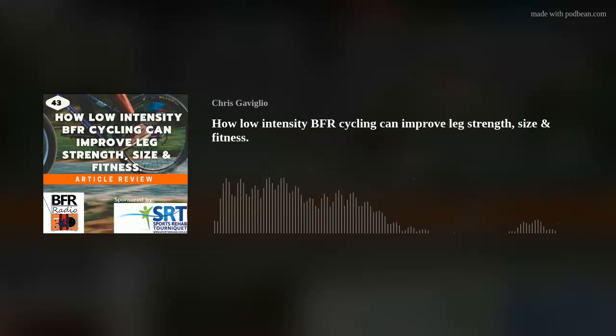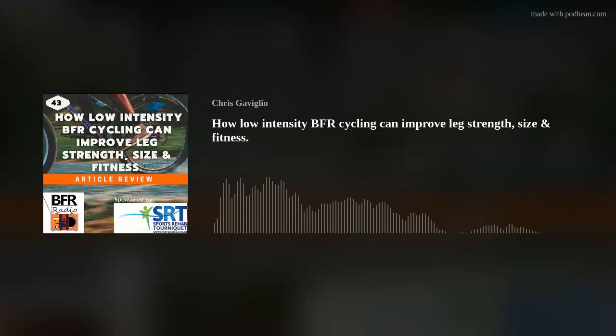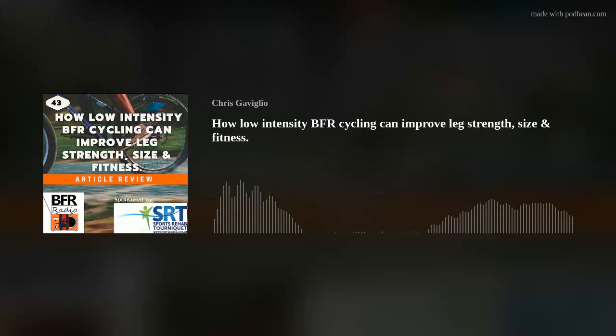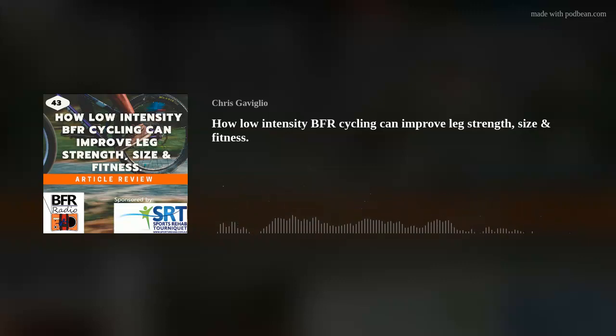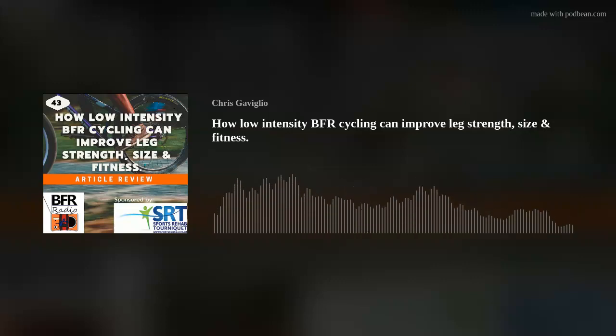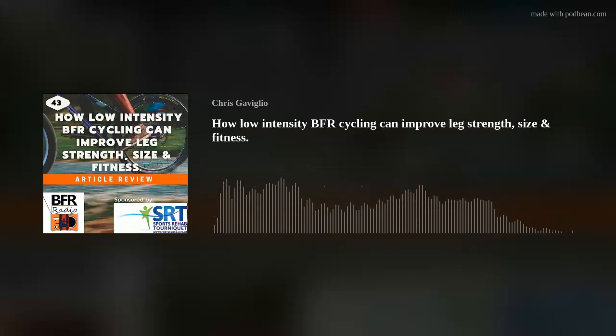This is the fourth and last article in the short mini series. As I start to prep for the next series, please let me know what topics within the world of BFR training you're interested in, because I really want to tailor these podcast episodes to you. I'm also keen to get a few interviews of people using BFR. For practical videos, check out my YouTube channel, Sports Rehab AUS, and my Instagram page at Chris Cavillio.